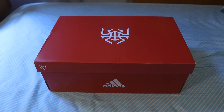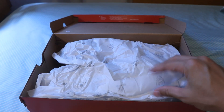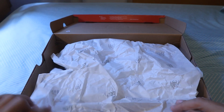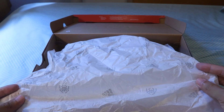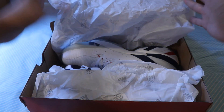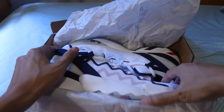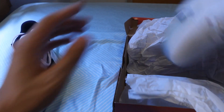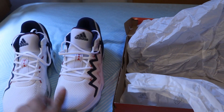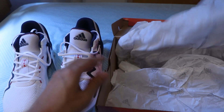Let's get the shoes out of the box. When we open it, there's the wrapping paper which has the Adidas logo on it and also the spider logo on it. Let's get the shoes out. There's nothing else in the box, so we'll just set that to one side.